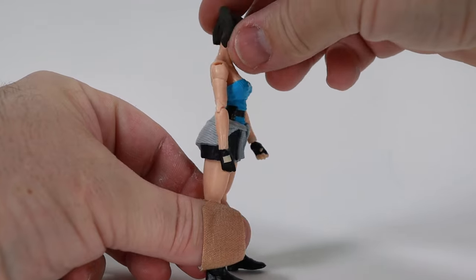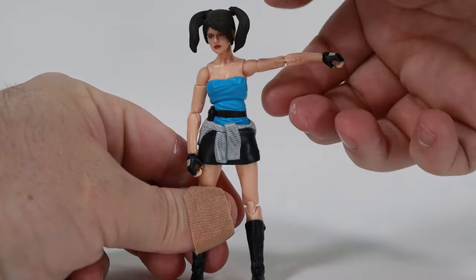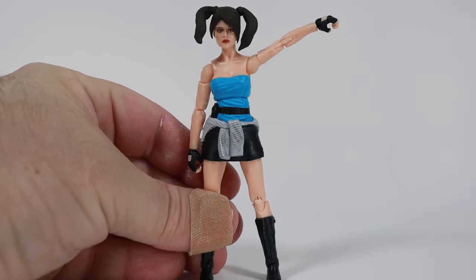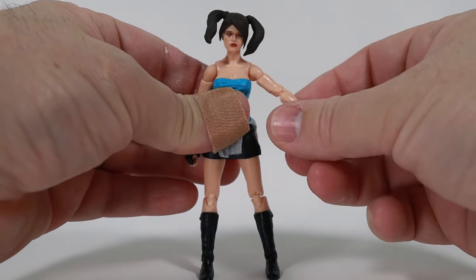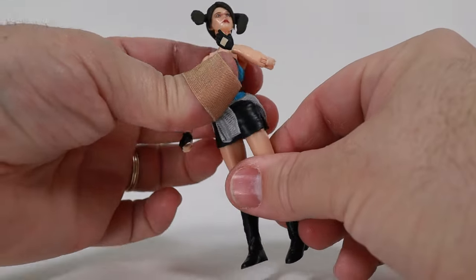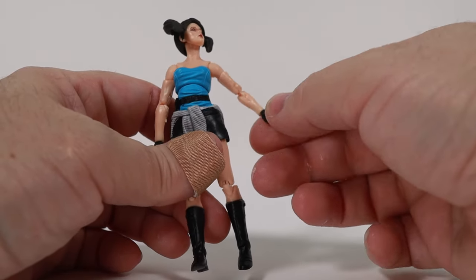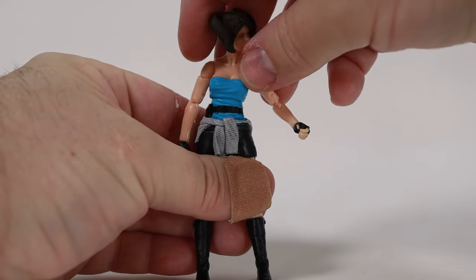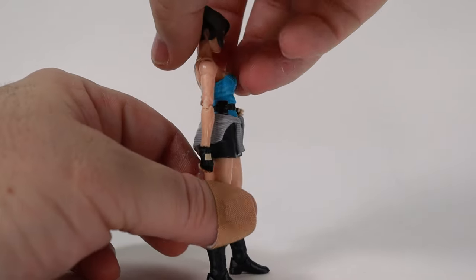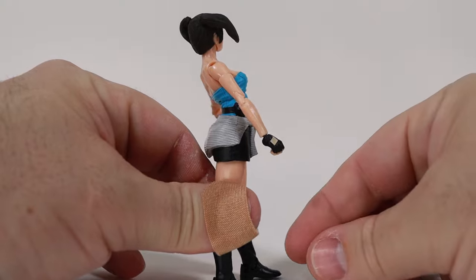The head rotates back and forth very easily, she can look up and down — that's pretty good. The arm rotates all the way around and lifts up, though the hair limits that a little bit. There is a bicep rotation, double pinless elbow — and you want to be careful, these are very delicate joints. There is a wrist rotation, and a torso cut so she can lean forward and backward.